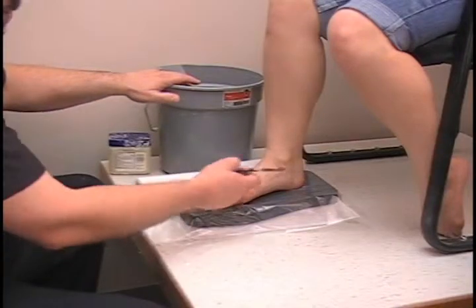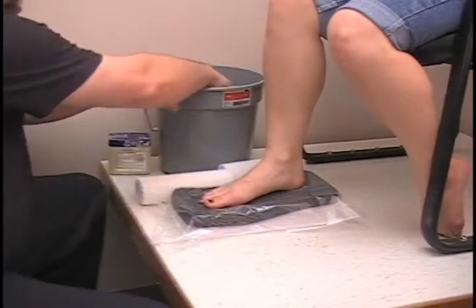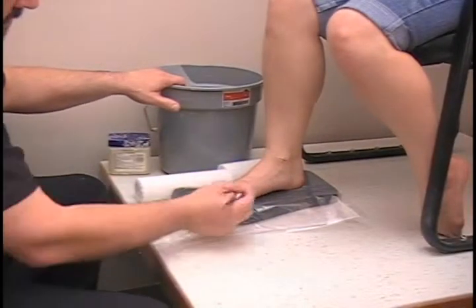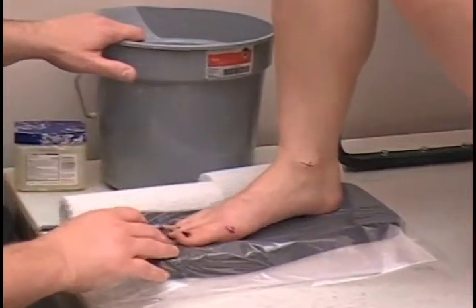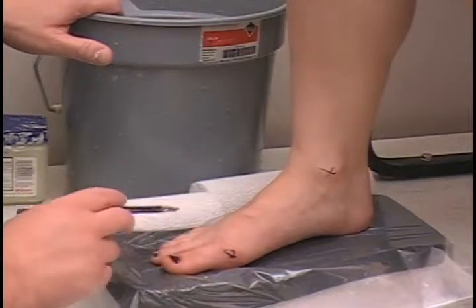Something you can do when you are marking your foot or getting ready to cast is mark it with an indelible pencil. I will show you real quickly how it works. Here I am marking the medial hallux and the first metatarsal head. You can mark any landmark that way. It shows up in the cast when it is poured, so we know definitively where those landmarks are.